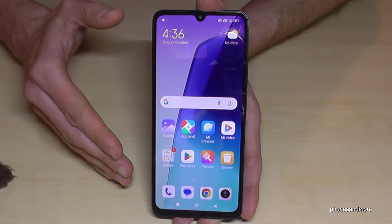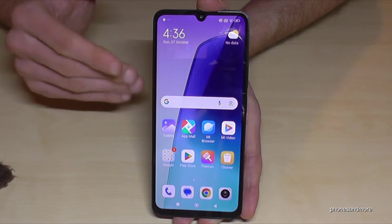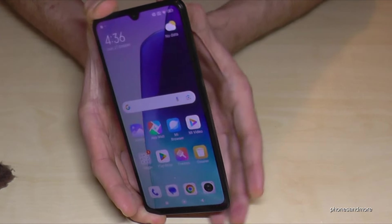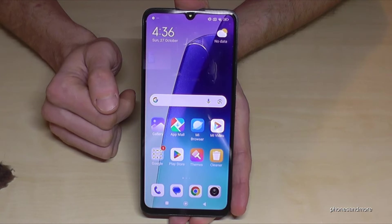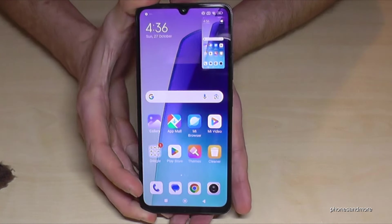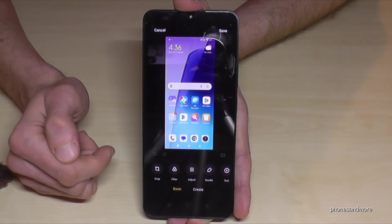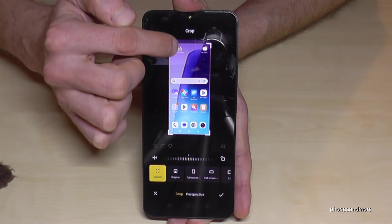The next feature is taking screenshots. There are several ways to do it. The first is with buttons: press the power button and the volume down button at the same time, and you'll have a picture of your screen. A preview appears right after. One more time — power button and volume down, short press together — and you have a screenshot. If you tap on the preview, you also have the chance to edit it with a pen, draw something, or copy a part of it.